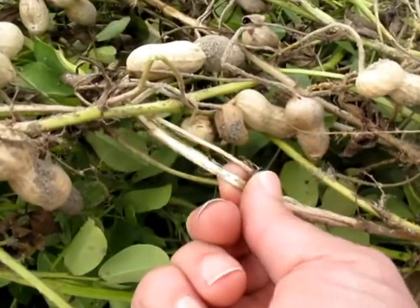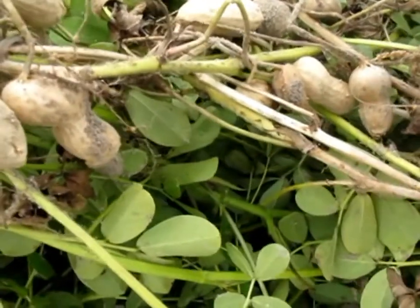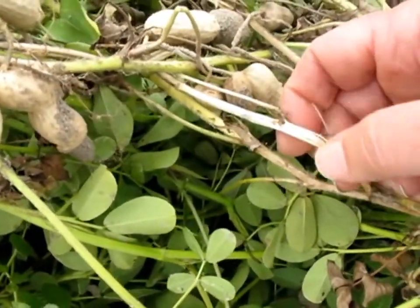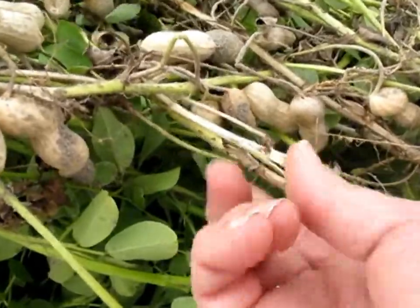Here's a stem that probably was hit with sclerotinia blight. Now you can clearly see the difference — here the stem is very much a pale white in color. When you go to shred it, the stem has much less integrity than with stem rot. It basically shreds apart when you poke at it a little bit.